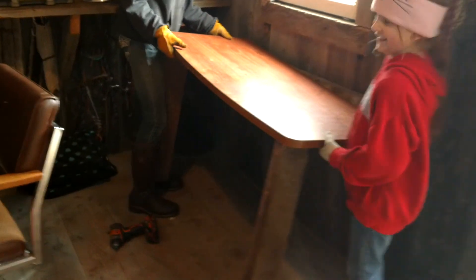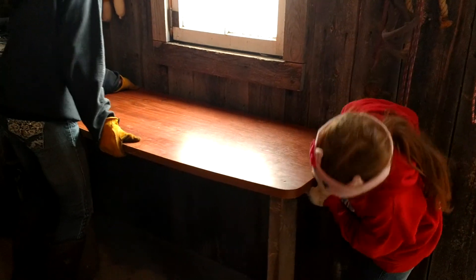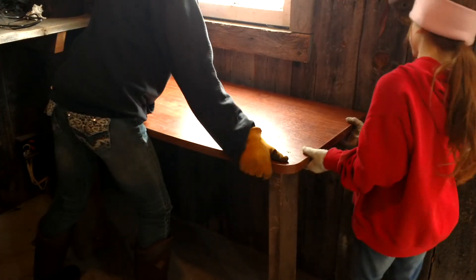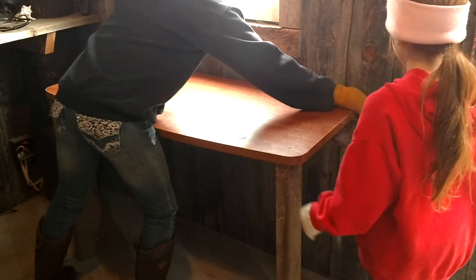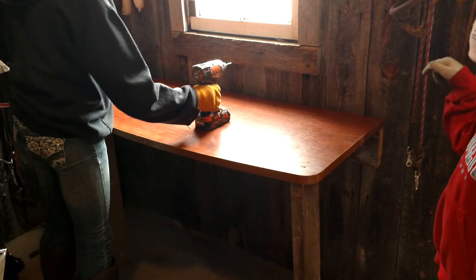There goes daddy's drill. Lift it up on that side so it sits on top of the drawer — the board. The sides should line up. All right. Now we've got to screw it in. Screw it in.